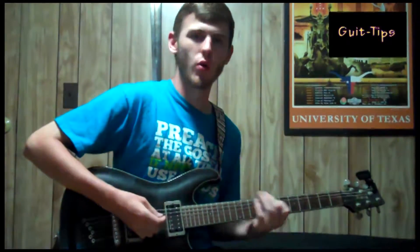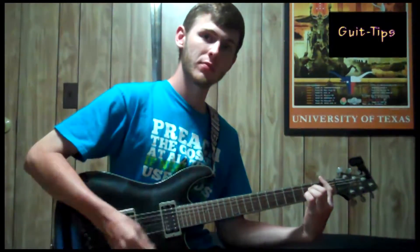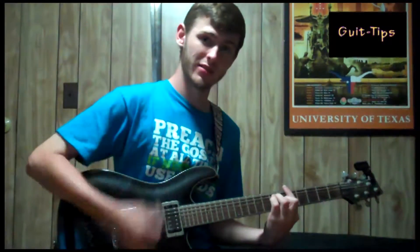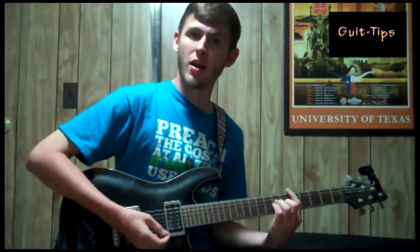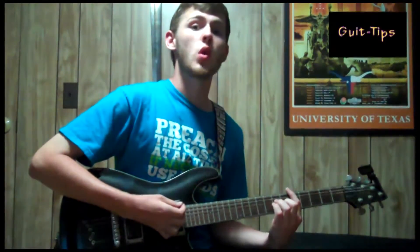Four simple chords: D minor on the fifth fret, B flat on the first, F on the first, and A on the fifth. Now the rhythm for this is down down up — down down up, down down down up.